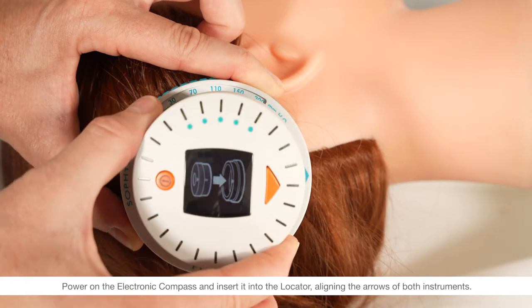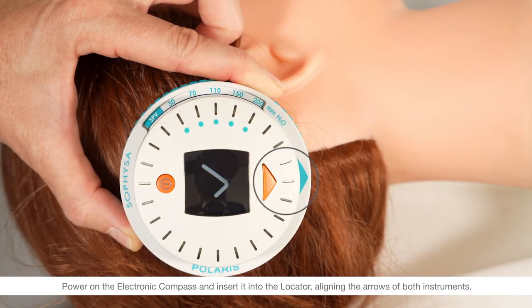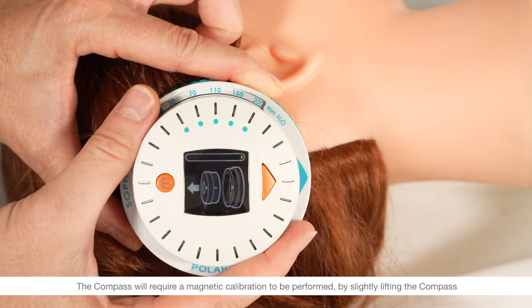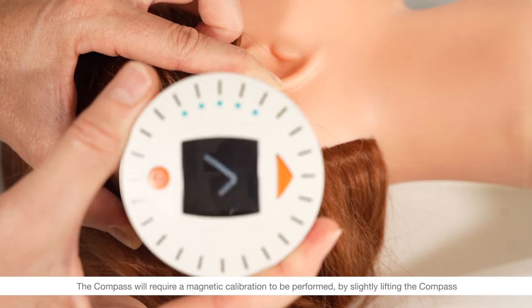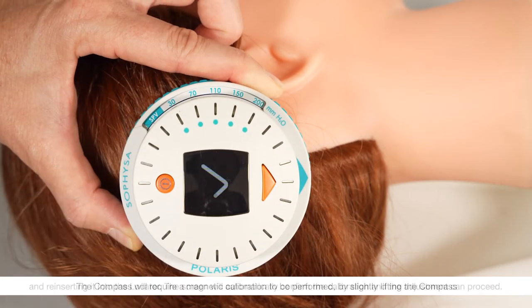Power on the electronic compass and insert it into the locator, aligning the arrows of both instruments. The compass will require a magnetic calibration to be performed by slightly lifting the compass and reinserting it into the locator. The screen will automatically confirm the calibration and the adjustment can proceed.